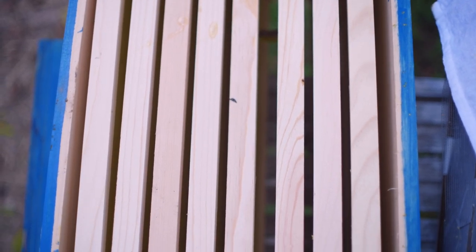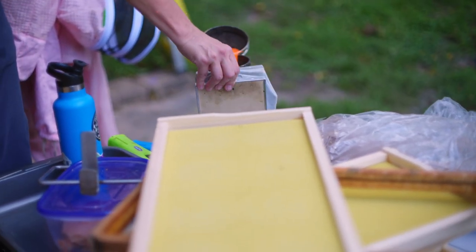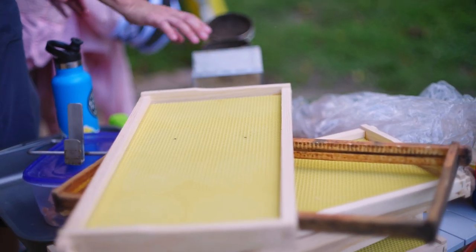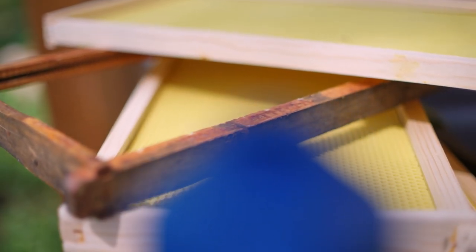If we can put a frame that's already built out with wax, with comb, then we're saving them a lot of work. We saved all the frames that we removed honey from last time in August to put into the fall hive. It takes a lot of energy to build up wax comb — it takes eight pounds of honey to make one pound of wax. So if we can already have that built out for them, that's less work they have to do.